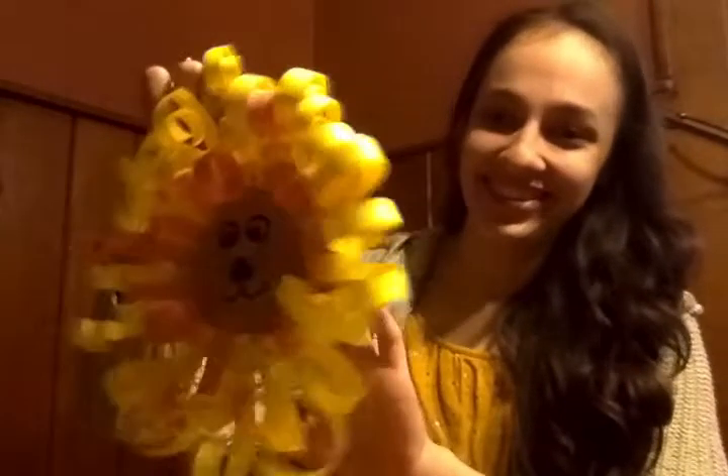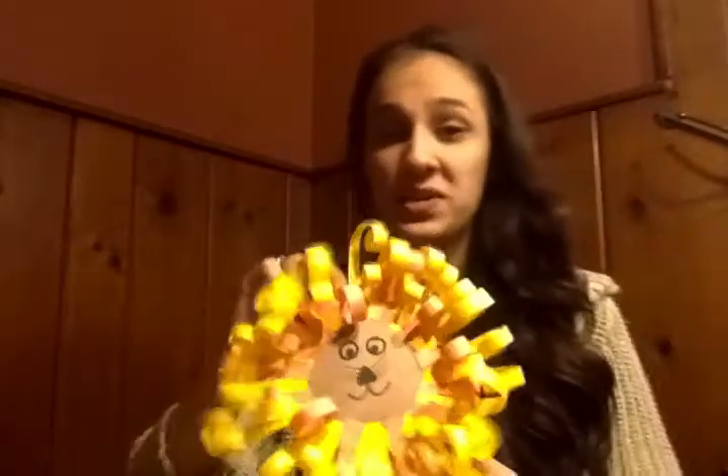It's a little lion. And all you need to make this is paper, glue, scissors, and some crayons or markers if you want to make the face. I'm using some different colored paper to make my lion — I'm going to use some orange, yellow, and brown. But you can use whatever color you want. You can also use white and color it in.